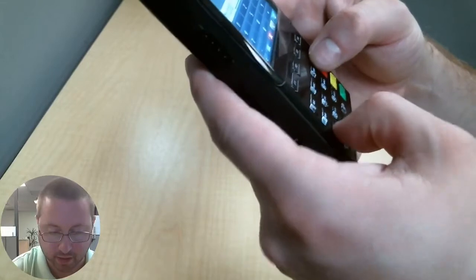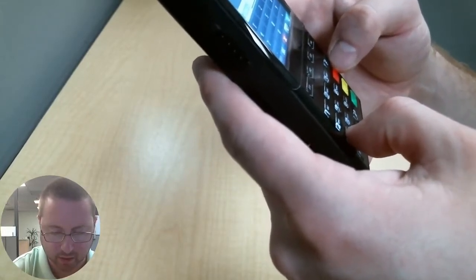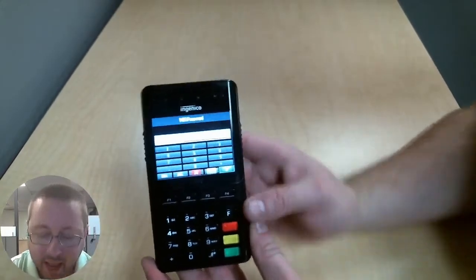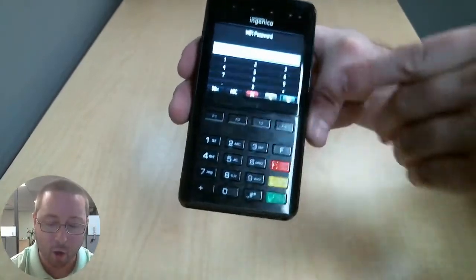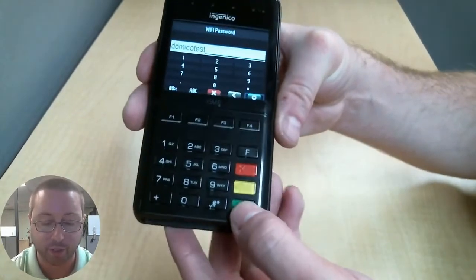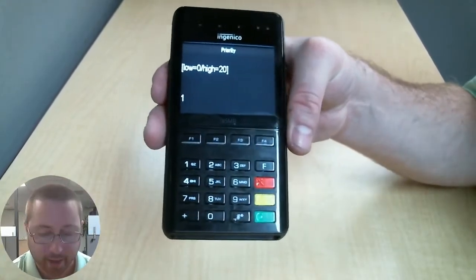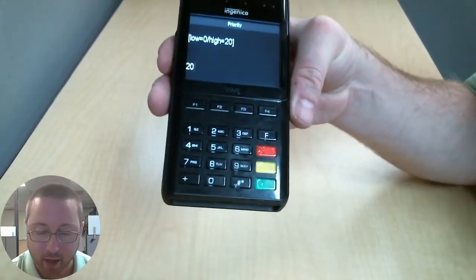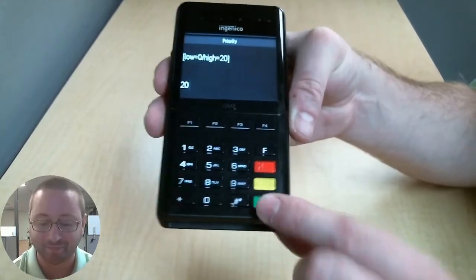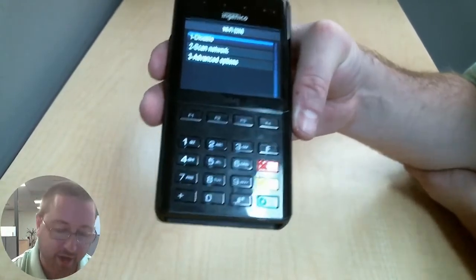It seems I am a little rusty on typing this way — I used to be so fast. I have my password typed in, and do remember, even if you use that method, always make sure you have that green 0 selected with the function keys before you press green to confirm you are finished. Now we will need to enter in our priority — we are going to put in priority 20, as that is just the setting that we use — and we will press the green button when we are done. It says new profile, and we are back to the configuration menu.